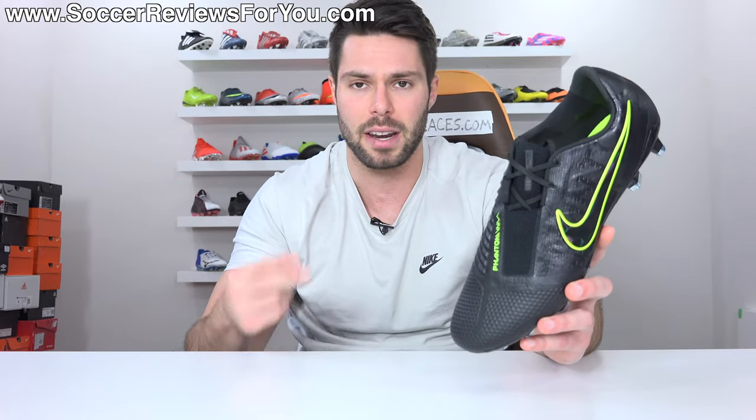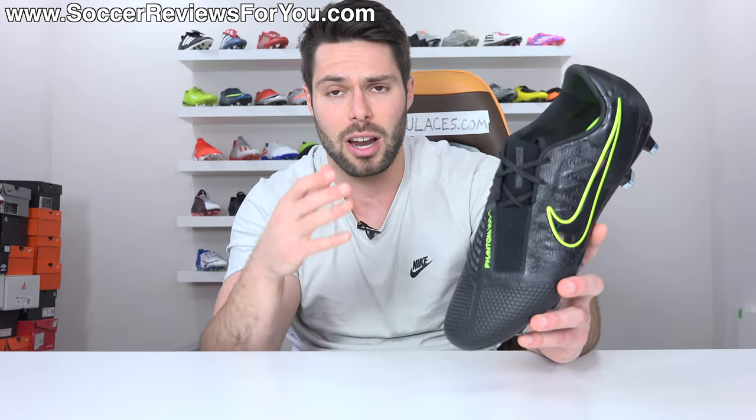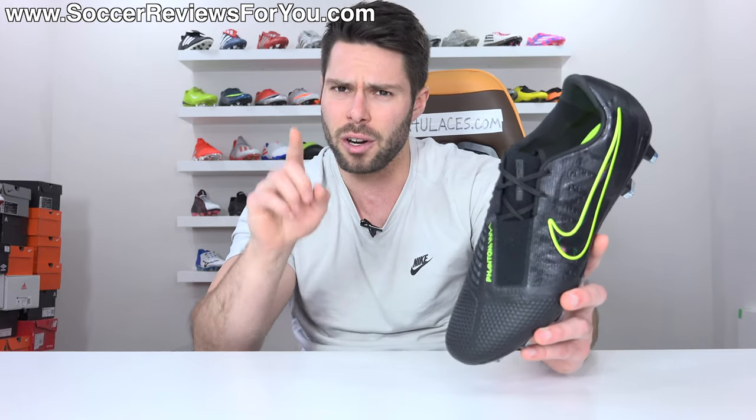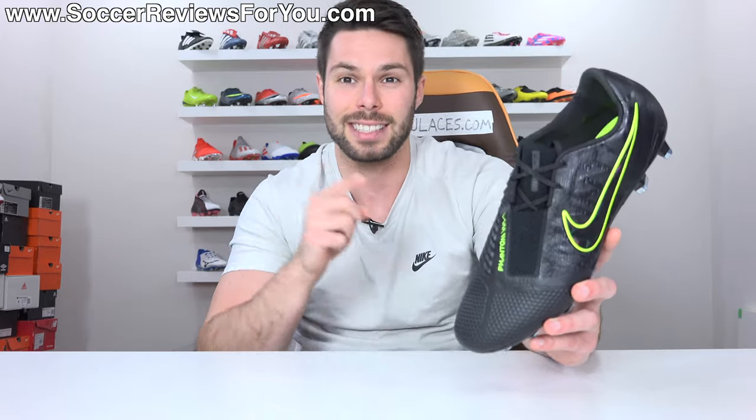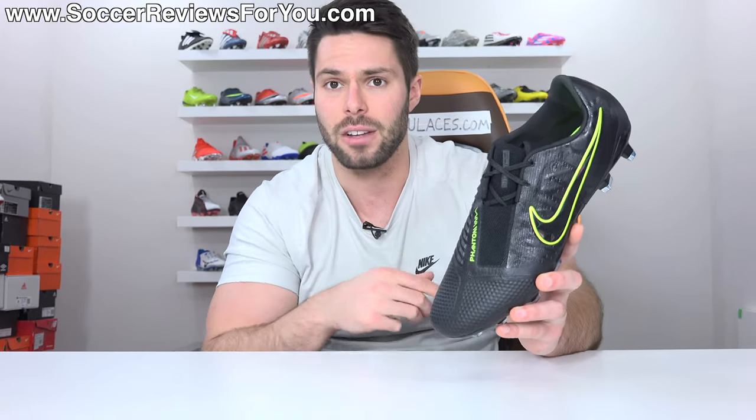Not so much the Tiempo, definitely more so the Mercurial. I think a lot of people view the Mercurial and the Phantom Venom as the two best options within the Nike lineup, but they're also fairly similar in terms of a lot of the features that they have on offer. Which one is best for you? It's exactly the question I'm going to be answering in today's video, including how they fit and feel on feet.